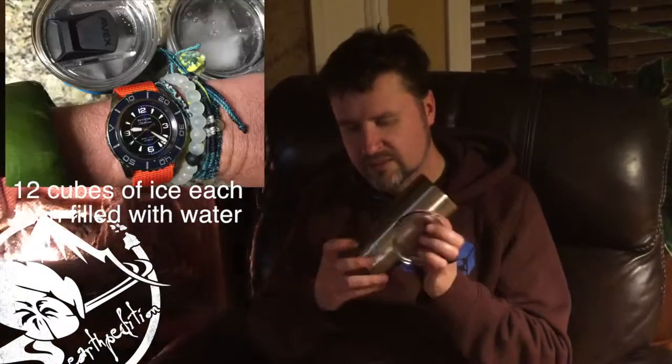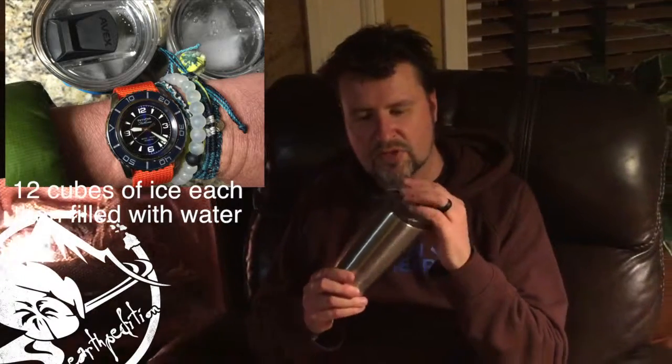Yeti cup here — not really any frills about it. Straight stainless, both 18 stainless vacuum insulated. Standard lid here, nice thick acrylic. Got your drink lid, got the vent hole. Basic. It says Yeti on there. It's pretty cool.